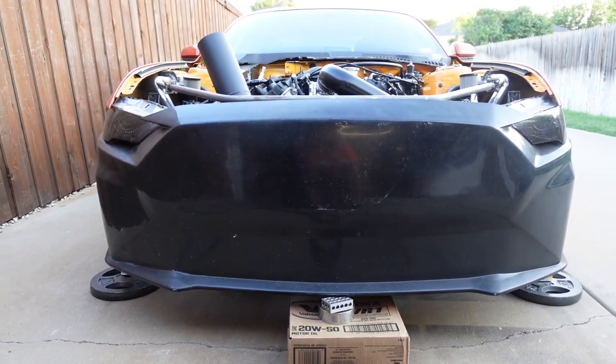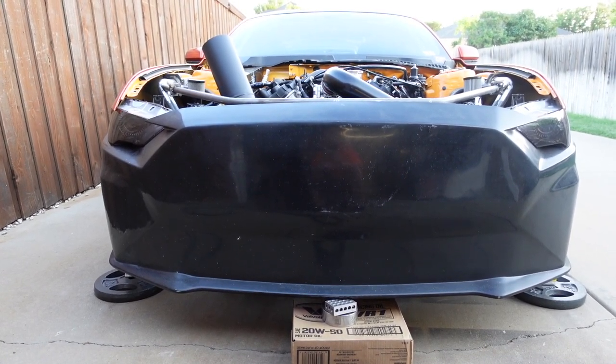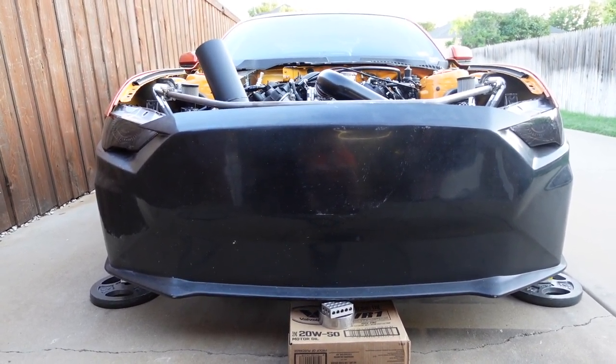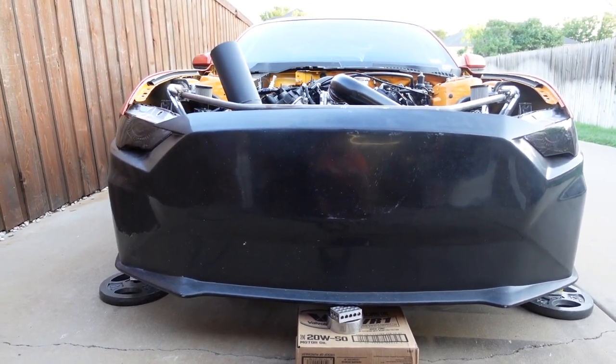Stay tuned for part two of mounting the Pro Mod front end on Davey Dave's car.